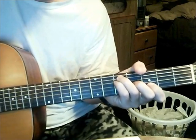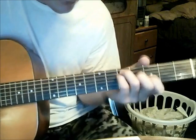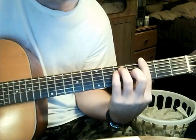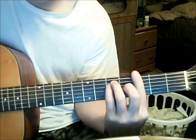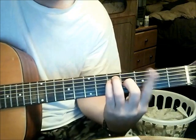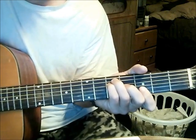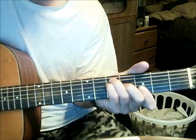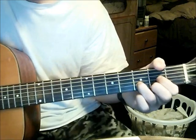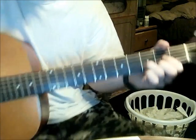I'm playing G down here because it is Drop D. All it is — you put your fingers except for your first finger like an F shape, and you bring it down a whole step. You move your first finger and just bar the two first strings right here. That's your G. So you've got D, C — that's the chord progression.